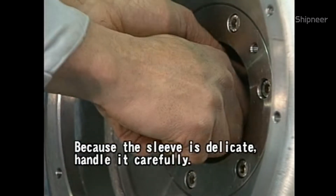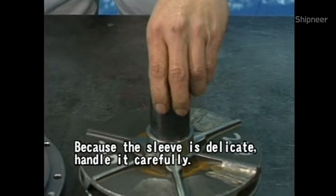Take the sleeve off. Because the sleeve is delicate, handle it carefully.